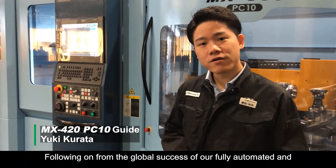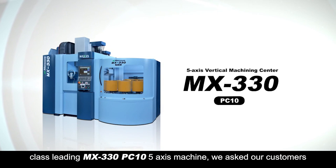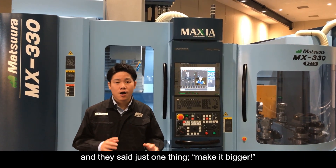Hello everyone! Following on from the global success of our fully automated and class-leading MX330 PC10 5-pallet machine, we asked our customers what improvements could we make, and they said just one thing: make it bigger.